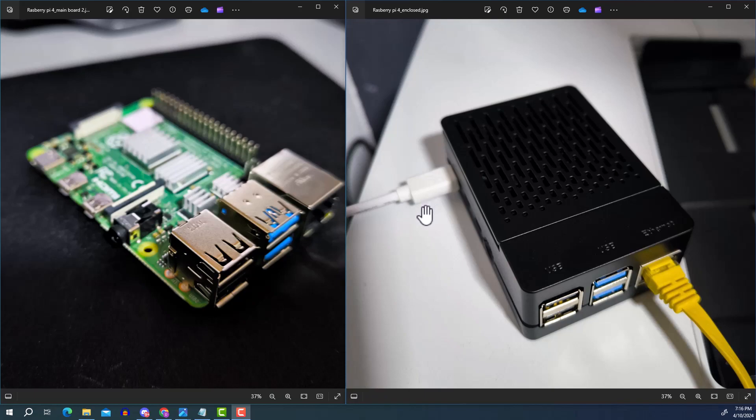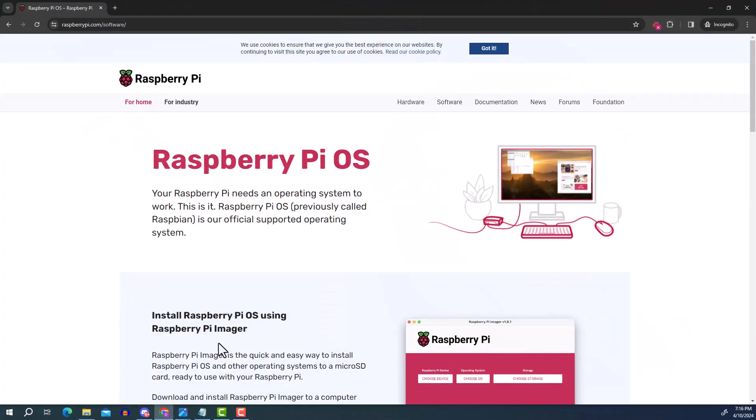In this setup I'm going to run the Raspberry Pi over LAN with an ethernet cable, but you can also do this wirelessly. One piece of software we'll need is called the Raspberry Pi Imager, which you can download from raspberrypi.com/software.